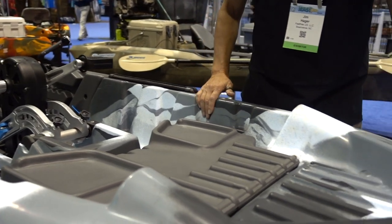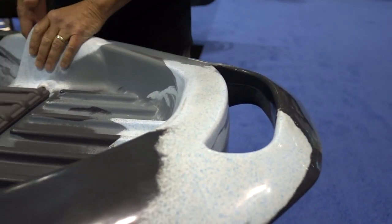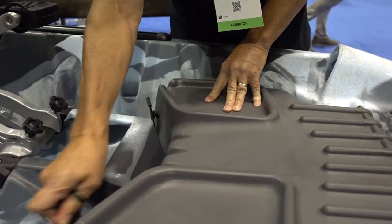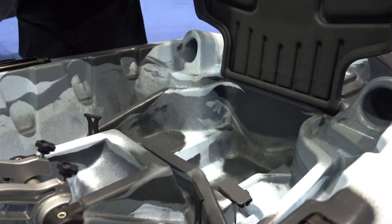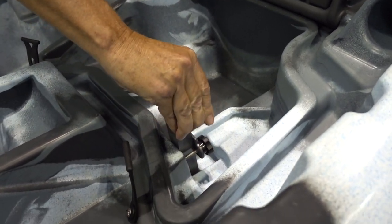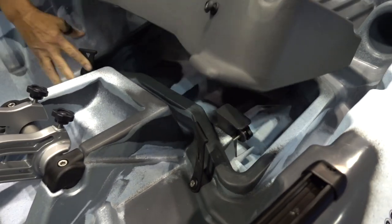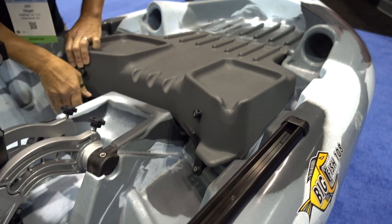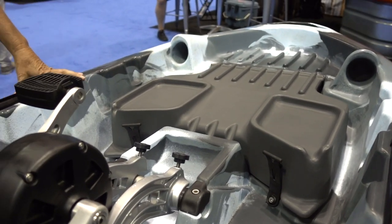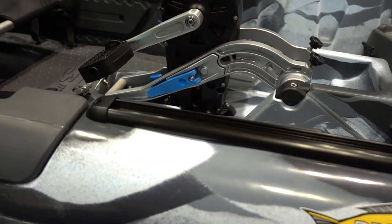On the bow of the boat, we have large rolled and molded-in handles. We also have rod tip protection up here, and we have our console. Inside, we have plenty of room for a battery and also our retractable transducer mount. There are plenty of flat spaces on the top of the console to mount your depth finder, fish finder, and additional electronics. We have tracks both on the bow and the stern of the boat.